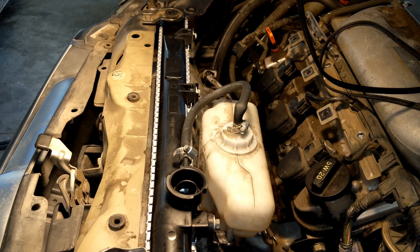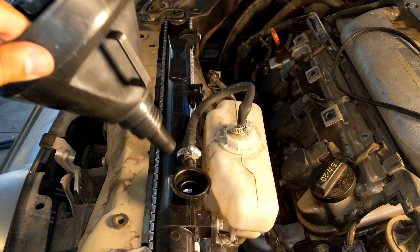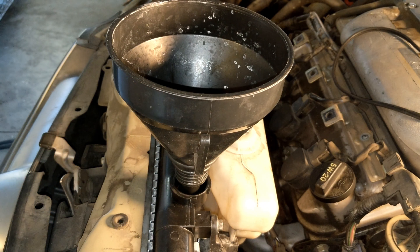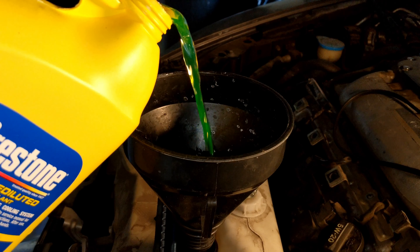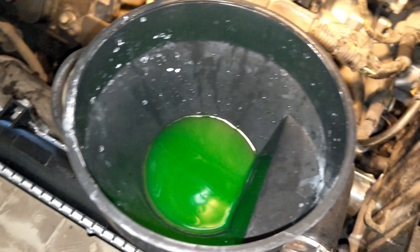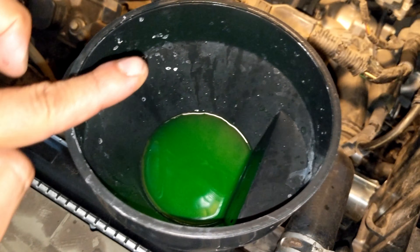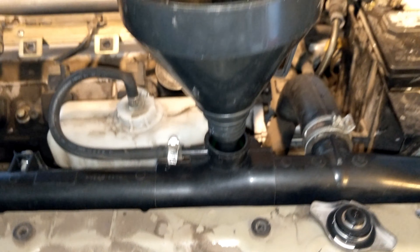The funnel has a thick end that flushes with the radiator entrance. Coolant is poured through the funnel up to the desired level — not maxed out — because once the engine is on with the heat running, it will suck in more. No leaks are visible, so this setup is good to go.